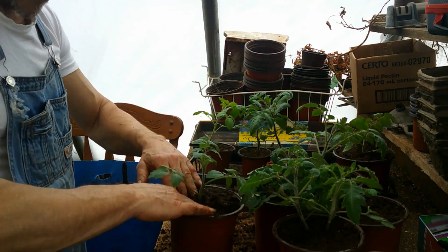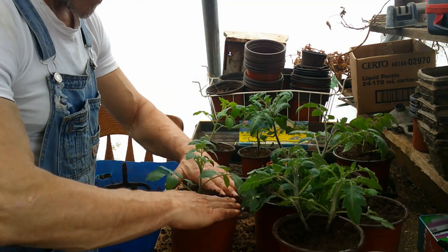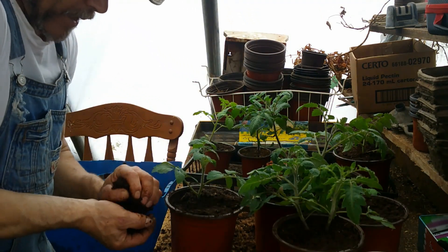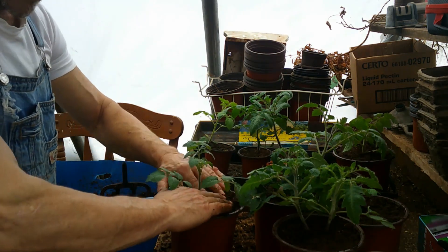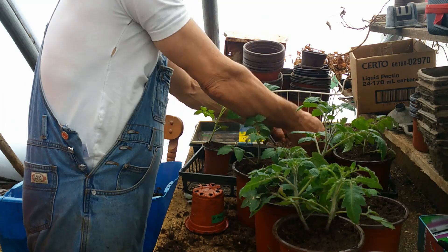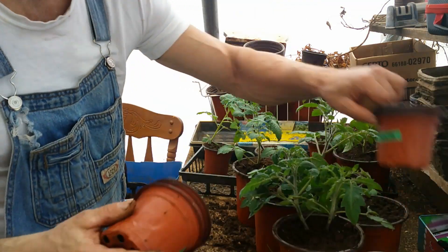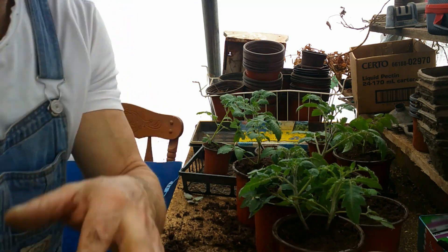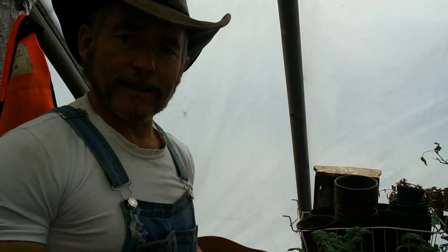Last summer my harvest for my tomatoes was really good. I didn't have a lot of tomato plants in my greenhouse last year — I think I had 15 tomato plants in that one bed and I got about 50 pounds of tomatoes. And that's Roma tomatoes — they're a paste tomato. That's something else I wanted to touch on just a little bit while I'm doing this.